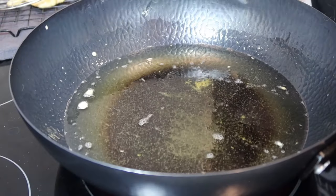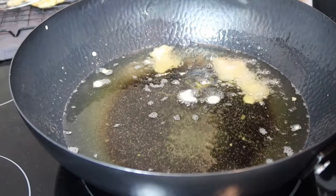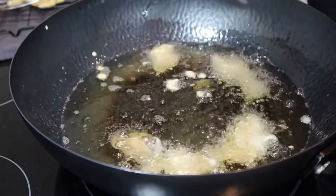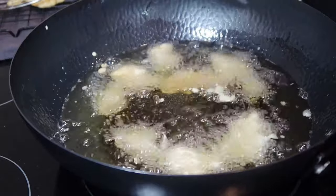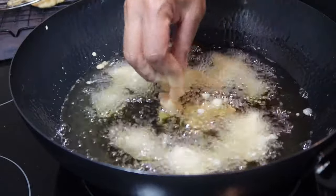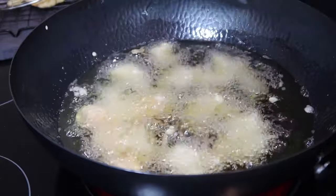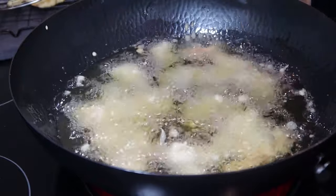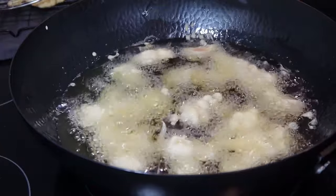Go back in with your chicken — make sure you're really close so you're not making a splash. Don't forget to separate your chicken; if you don't, you'll wind up with one giant clump. I'm going to finish frying up all the chicken and check in when it's time to fry them a second time.